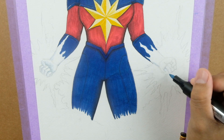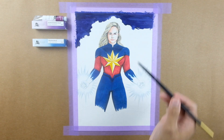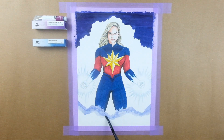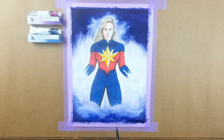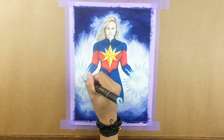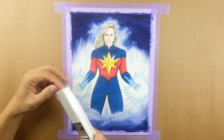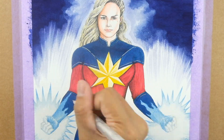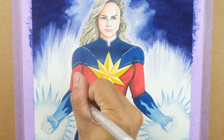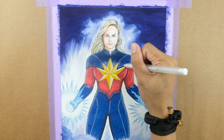Feel free to pause the video anytime if you need to catch up or take your time with the coloring. I hope you enjoyed this Draw With Me session as much as I did. Please share your artwork with me on social media if you followed along — I'd love to see your take on Captain Marvel. If you are interested in trying out some of the products I use in this video, be sure to check out the links in the description below.